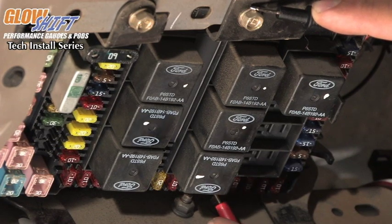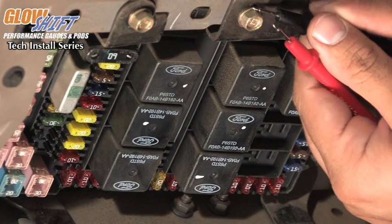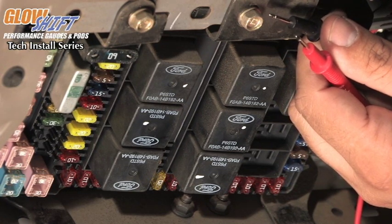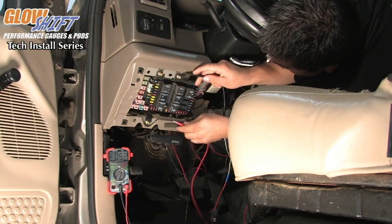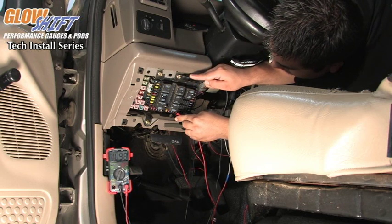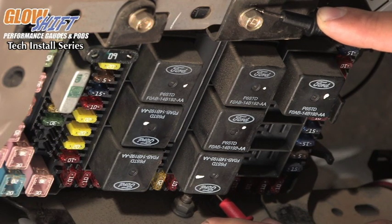Over here we have a fuse that is showing zero voltage when the key is off. When we go ahead and turn on the key, you will see that the voltage will go up to 12, which makes it an ignition hot source. This 10 amp fuse here is what we are going to be using for our switched 12 volt source with the white wire.